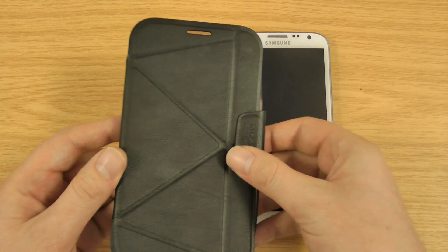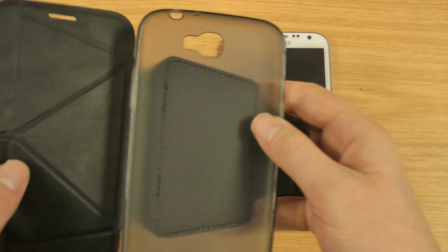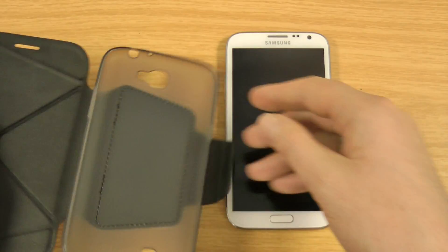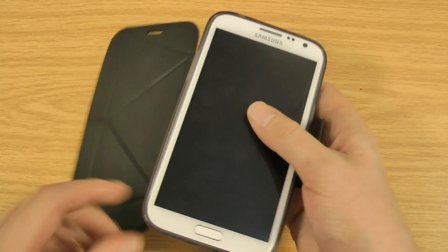This is the case itself, so it's kind of a flip-open case. It's magnetised on there to keep it shut. This bit I'll go into shortly — basically allows it to act as a stand. So you've got full protection there. If I just pop the note in, I'll give you a quick look around the main part of the case and also the stand functions.